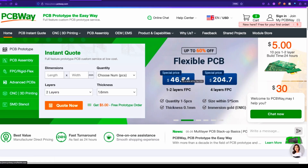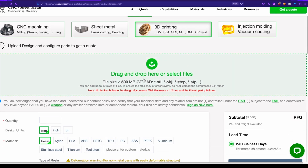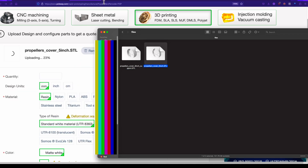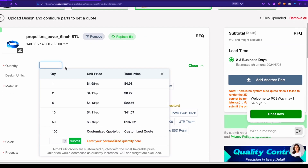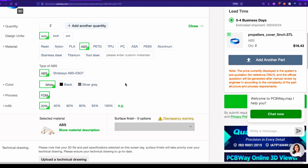Now we're at PCBWay.com. We're going to go to the top tab here — CNC 3D printing — and go down to the 3D printing option because that's what we want to do today. You see there's a drag and drop area here, so we can just go into our folders and drag and drop this file onto the PCBWay website. The quantity — we're going to need four, but it doesn't give us that option so we'll do five. Let's do two of these in ABS because I think that would be cool.